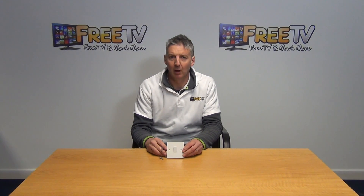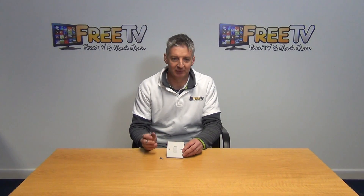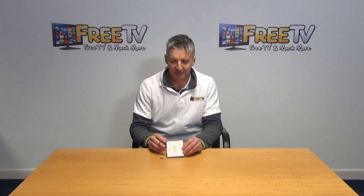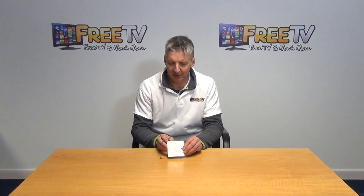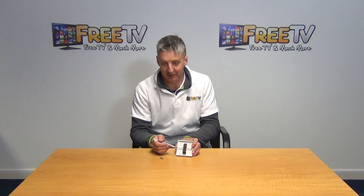I have in my hand here a white one-gang two-way switch. This is rated to a max of 10 amps, basically for lights etc. Rotating it around, we can see in the back the reason it's called a two-way — we can see we can have two wire connections here.